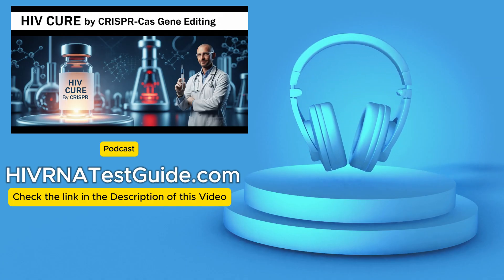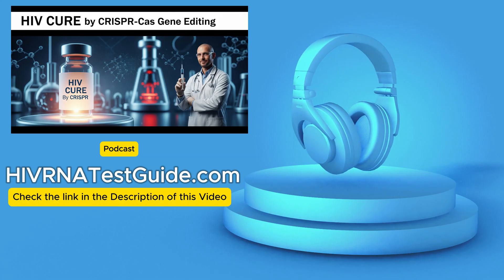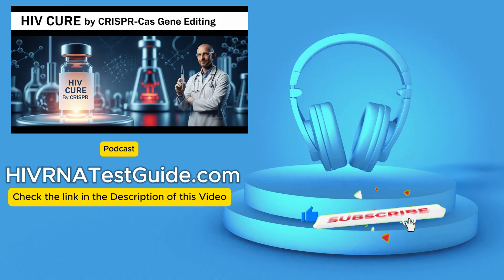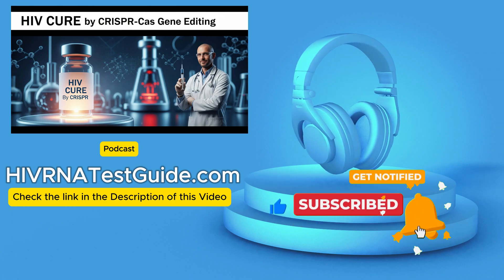For anyone who's really followed HIV research, the idea of a cure — a real cure — has always felt like the ultimate destination. But what if scientists are actually working on tools right now to literally cut HIV out of our DNA? It sounds like something from science fiction, but it's not. It's happening.